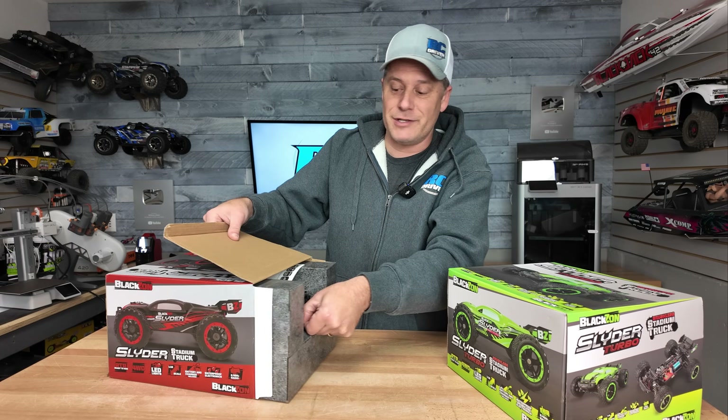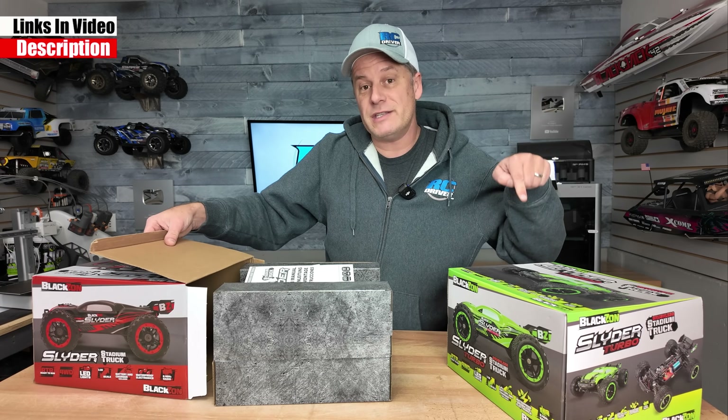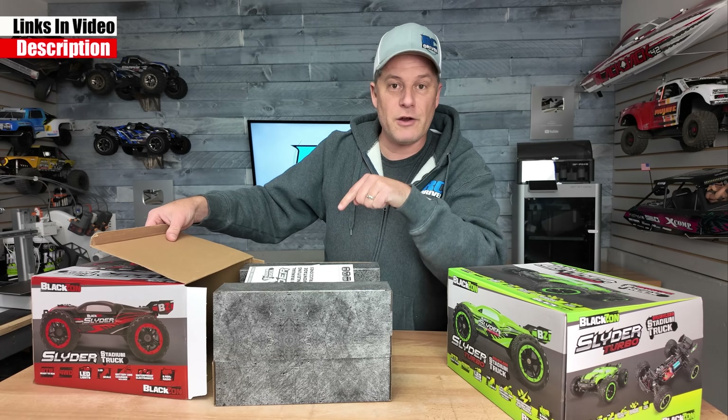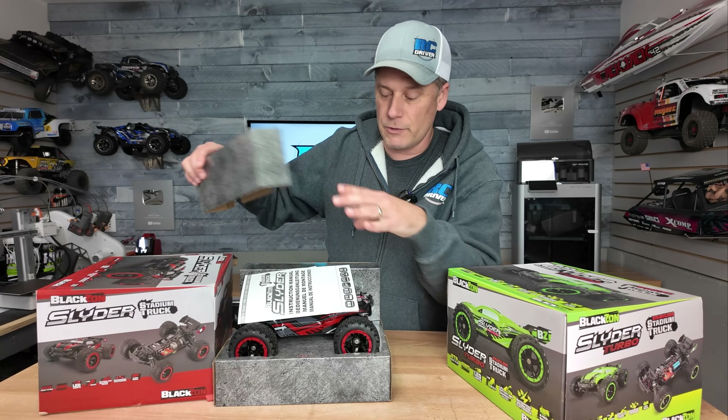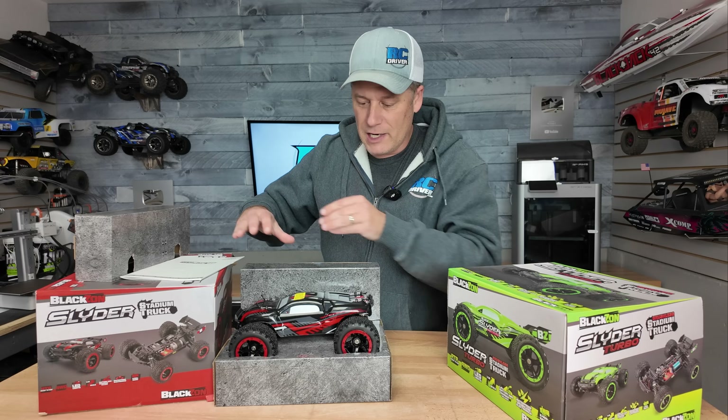There are two different styles of the Slider. The Turbo is the brushless version and this one here is just a brushed model. They also have different batteries as well. So that's what we're gonna check out now. Let's see how it comes out of the box.